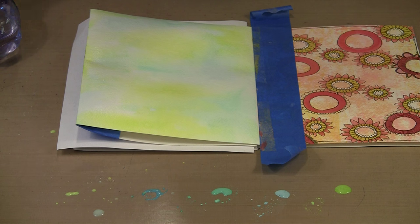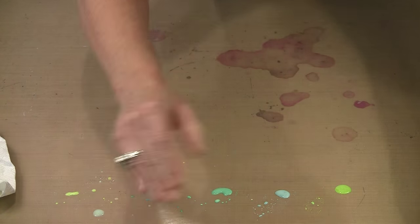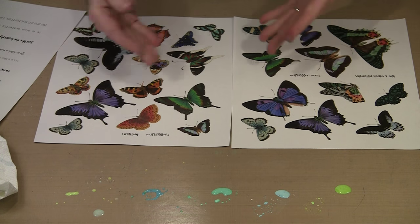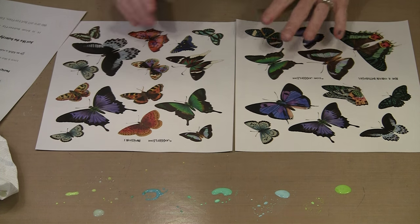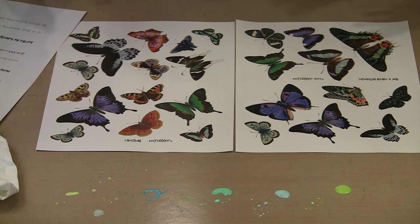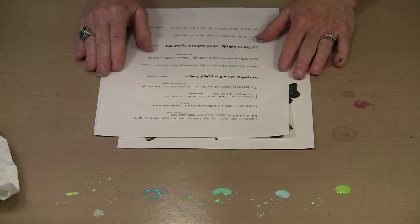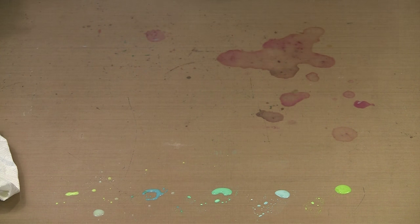We've talked about lots of different background techniques today — various things that you can try. Before I finish, let me show you the collage sheets that feature these butterflies. There are two that have enough green and blue butterflies so you have enough to work even on a 10-panel book — the 5x5 and the 6x6 accordion books. You can leave out the orange ones if you want to stick with cool colors. And then we have this collage sheet full of all kinds of quotes related to butterflies in a bunch of different fonts, so you get that really interesting overall look.